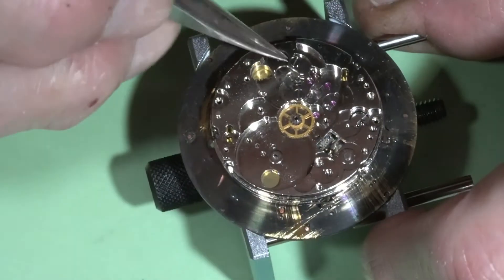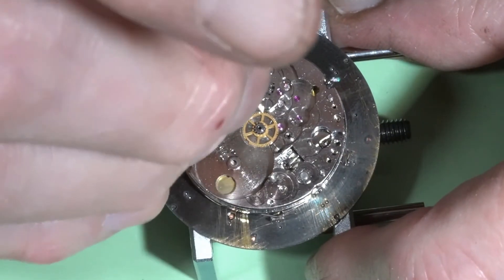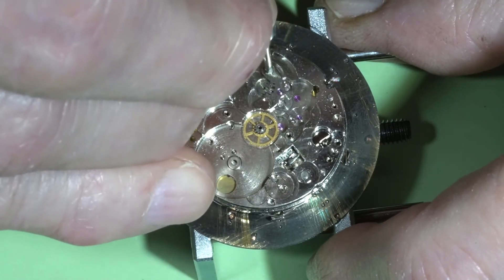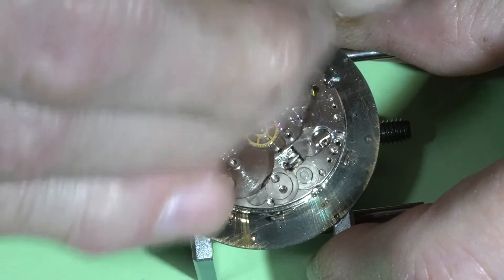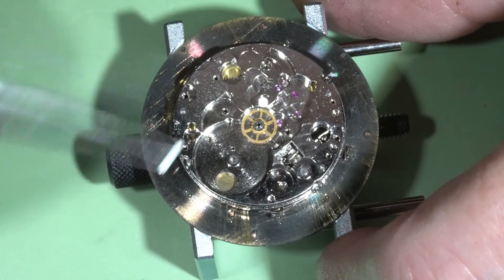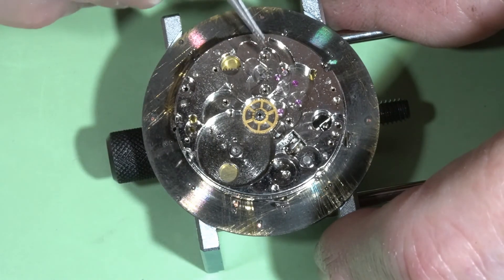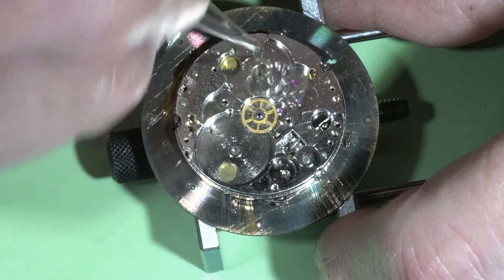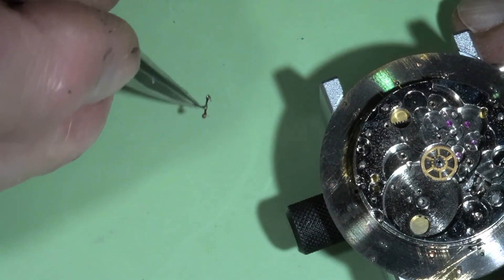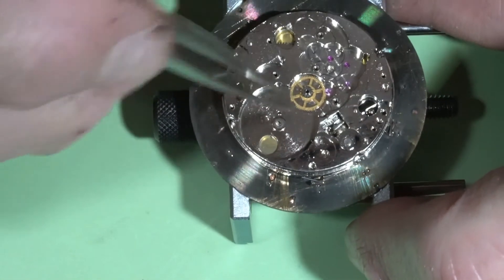Pivots are okay. And the pallet fork is next. Pivots are fine, jewels are fine, everything looks good. And this is all for this side.